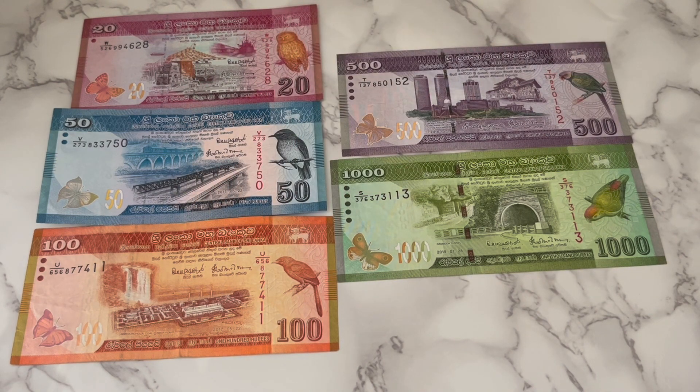Besides that, they are pretty much the same. I think Sri Lankan currency is one of the most beautiful in the world — very unique, vivid, and colorful. They've done a really good job designing the currency. Let me know what you think about it in the comments down below. Thank you.